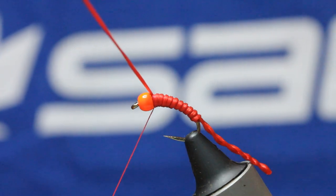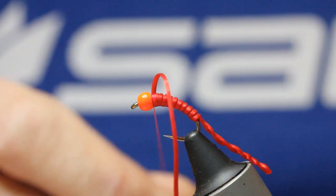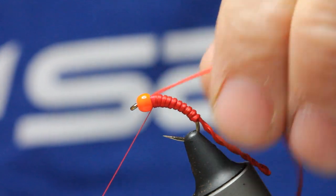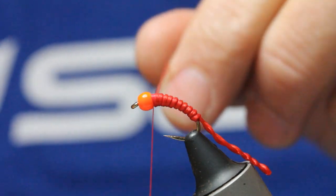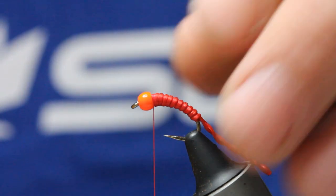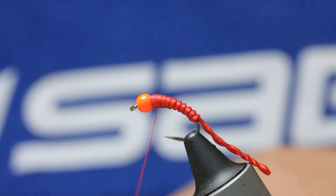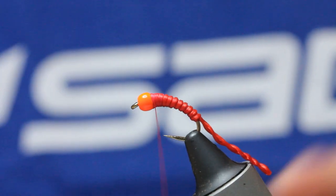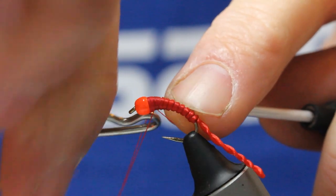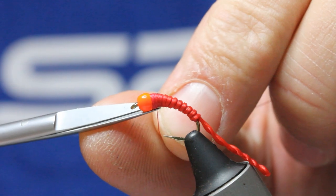If you pull it tight you just get a smooth body, which we can do with floss, but we want that segmentation. A couple of locking wraps coming over the span flex. Keeping everything tight, snip off. Tighten everything up so the bead is secure. Because your thread and your floss are the same color as the span flex, it all looks like one. I'm going to stick a whip finish in there, keeping that taper nice and tight. Snip off the floss.